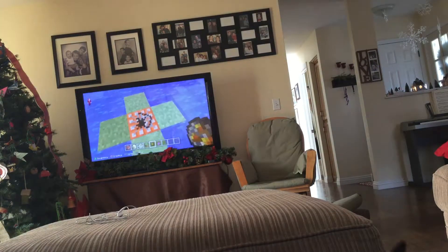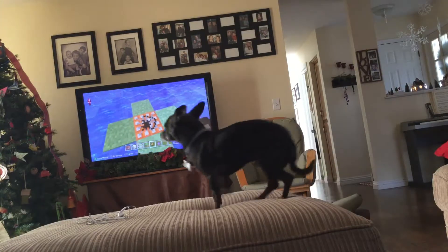And then you get fire charges or flint and steel, and you light it.